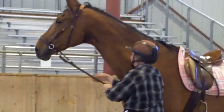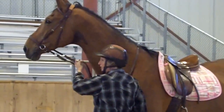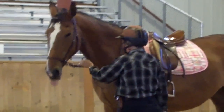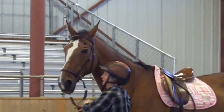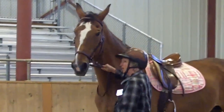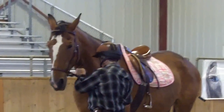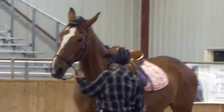If I ask her to back up, I don't want to hold harder than this. I'll ask her here and release when she gets off of it. A lot of times I'll have a little bat at the butt end of it and say 'back,' give her a tap, and once she backs off of it, release — because I can't have her hanging on the bridle. Back. Release. Good girl.